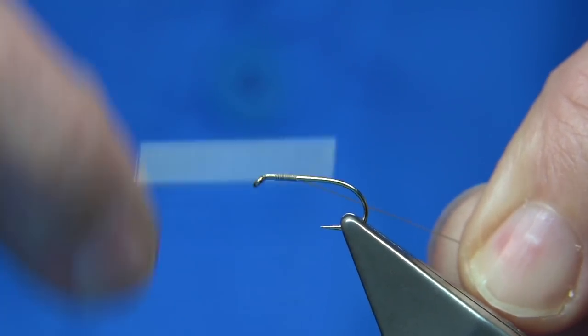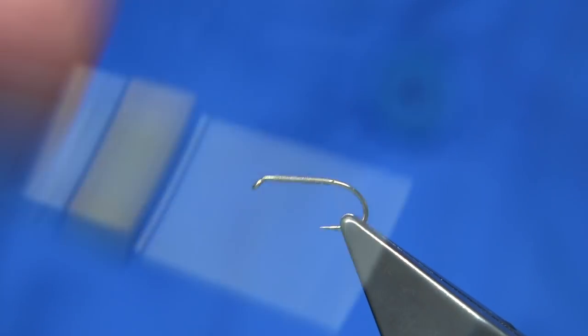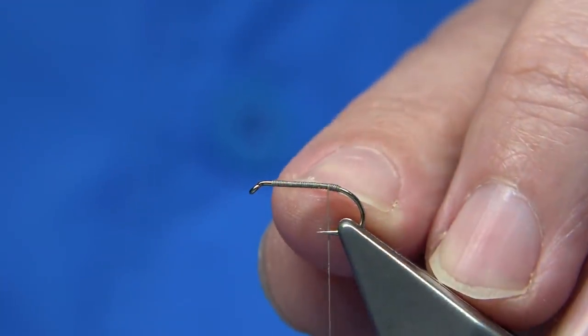I'm sticking to traditional so you can see what I'm doing. First thing — I've obviously waxed the thread, just run the wax through. I'm taking the thread to the bend, just to the point where it starts to bend round. Make sure you've got wax on your thread at this point, and bring it up like a tag length, maybe around about a mil and a half.